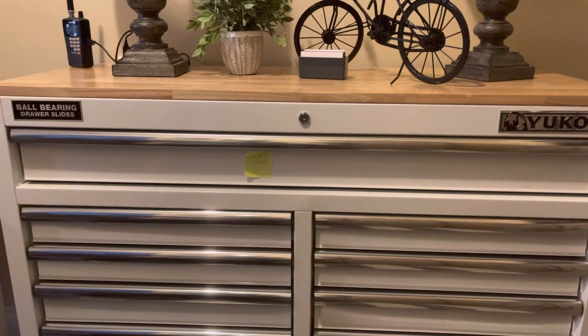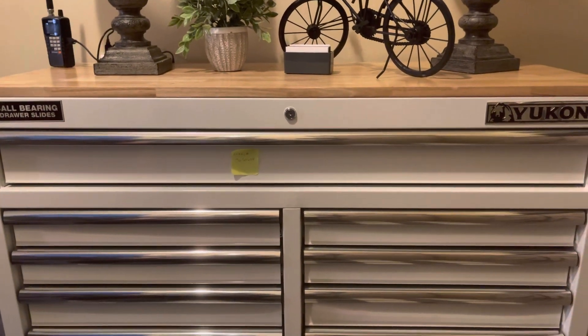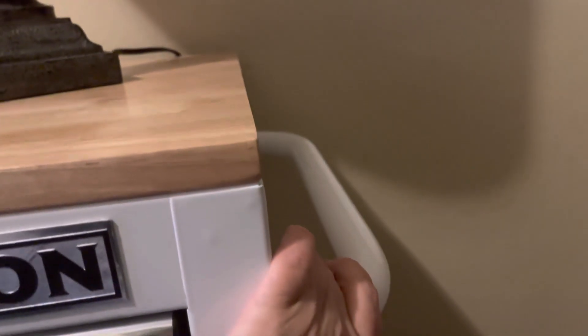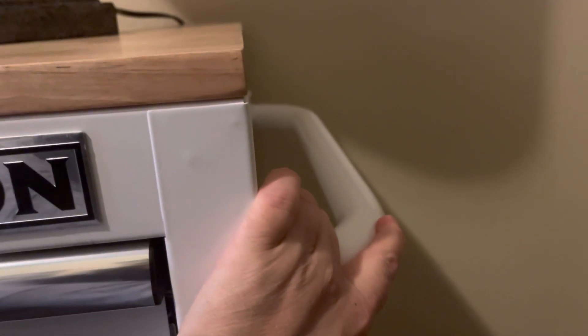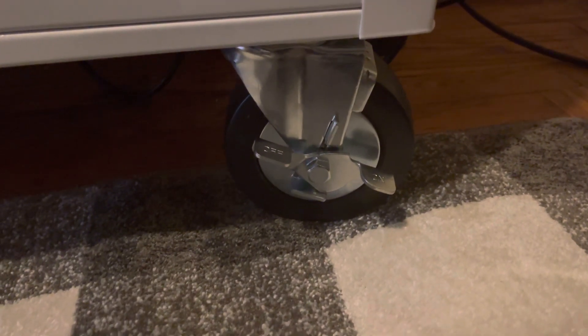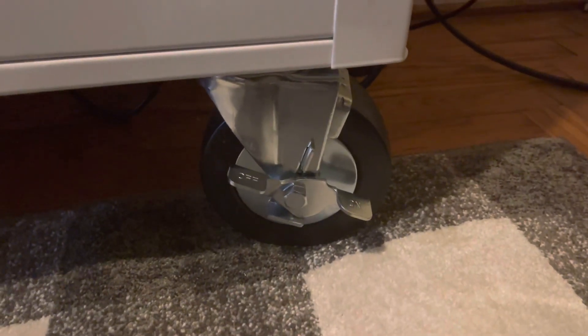You can purchase these in black, red, blue, and white as well. This has the pine smooth top — it's wood. It comes with the handle that you put on the side. It also comes with the casters on the bottom that you put on. It has two lockings on this side which you can lock it into place.